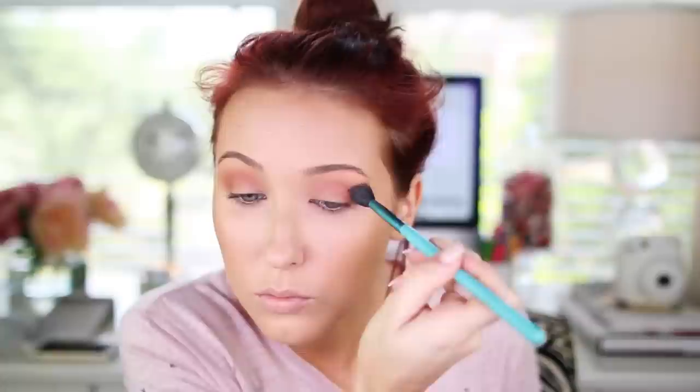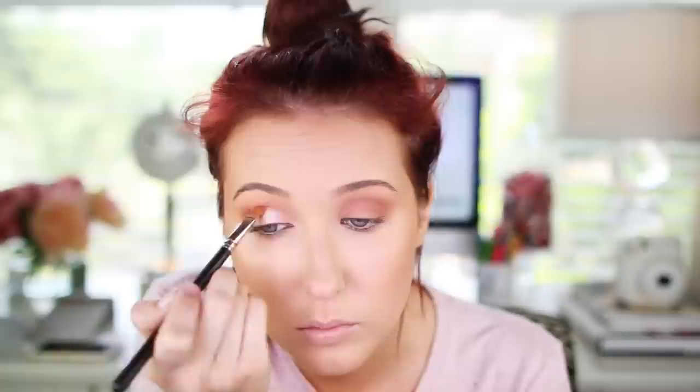Now I'm going in with Makeup Geek Foiled Eye Shadow in the shade In The Spotlight — one of my absolute favorite shadows ever. It is such a gorgeous beaming highlight shade for the lid. I'm using a MAC 242 flat shader brush to apply it all over the lid — you can also use your finger, which works really well. What's great about these foiled shadows is there's no fallout. Once I put it generously on the lid, I go back with the Sigma E25 just over the edges so there's no distinct harsh line where the shadow starts.